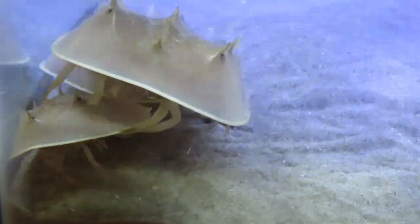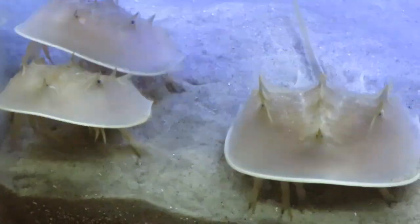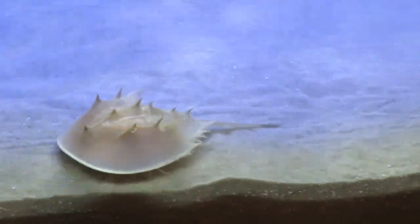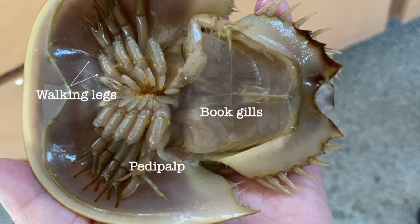They have two compound eyes, but also other light receptors to help them sense light. Underneath, they have four pairs of walking legs and feet that push them along called pedipalps. These gills are called book gills because they're layered in pages, sort of like a book, and the mouth is tucked in between the legs and can only chew while it's moving.